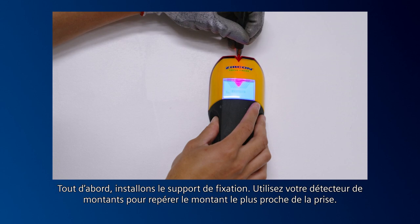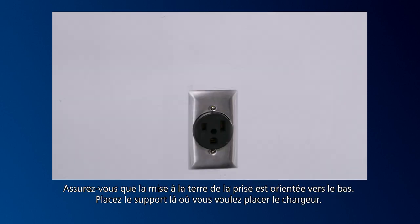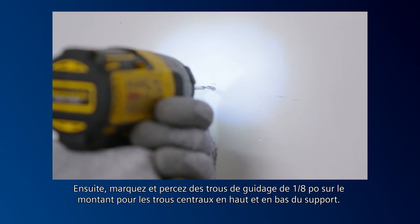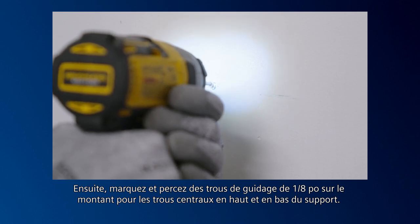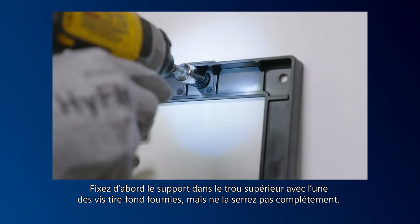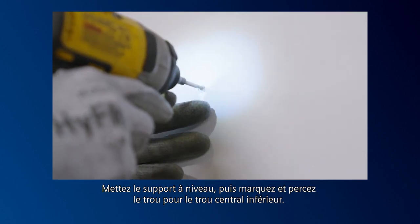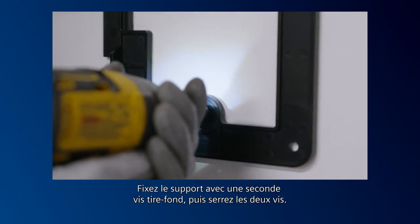First, let's mount the bracket. Use your stud finder to locate the stud nearest the outlet. Make sure that the ground on the outlet is facing down. Position the bracket where you want the charger to go, then mark and drill 1/8-inch pilot holes to the stud for the top center and bottom center holes on the bracket. Mount the top hole first with one of the lag screws provided, but do not tighten all the way. Level the bracket, then mark and drill the hole for the center bottom hole. Secure with the second lag screw and tighten both top and bottom screws.